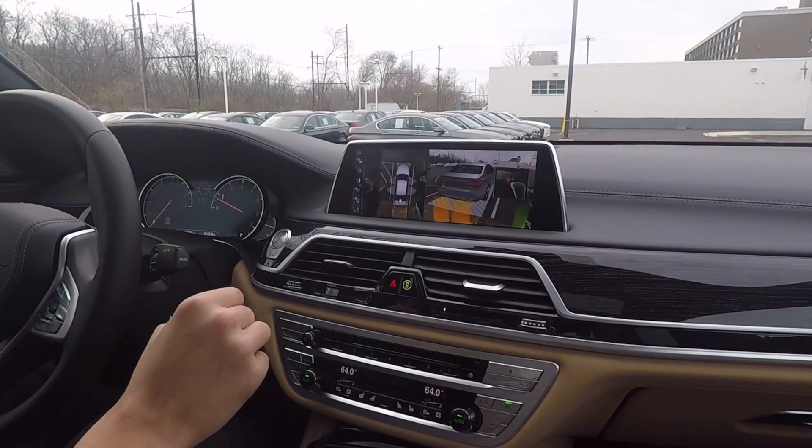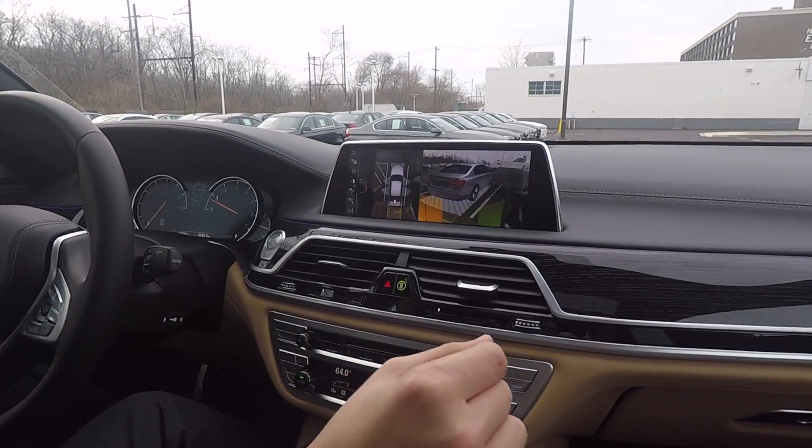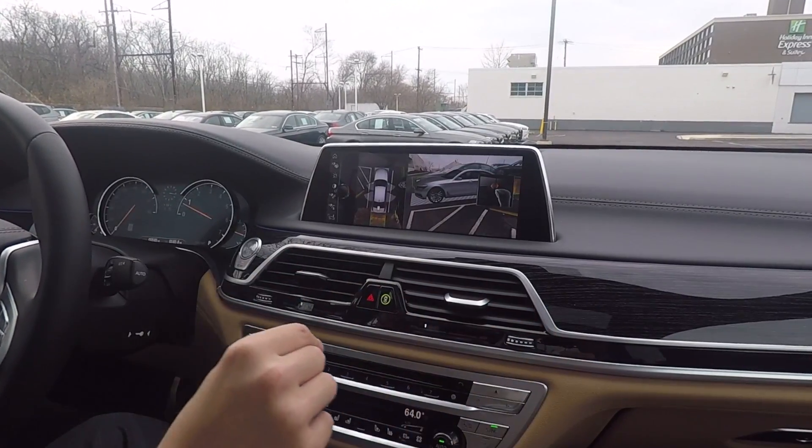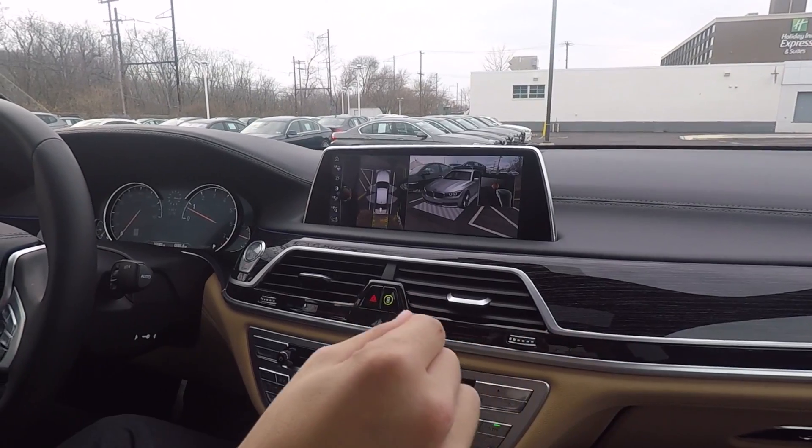Thank you for watching my overview of BMW's gesture controls. If you'd like to see a specific feature overviewed, my contact information will be below. Thank you for watching.